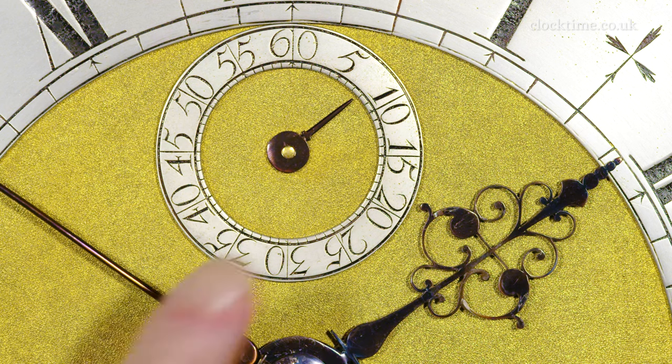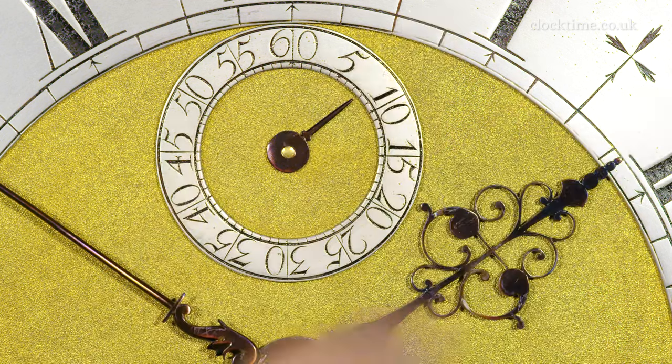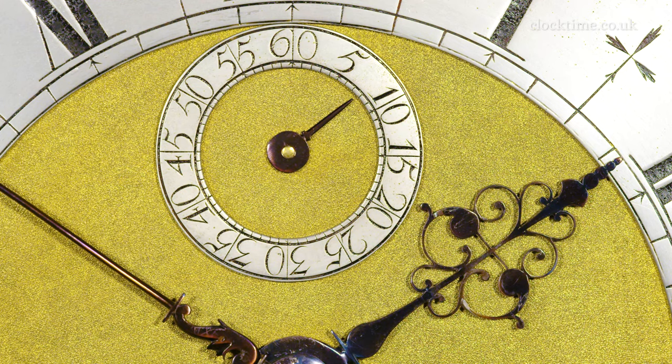And look at the detail created in this Tompian hand. It just reeks of beautiful quality — the tiny, tiny swirls surrounding the central shaft. And just think: making this with your own drills, your own piercing saws, and your own files, which you've had to make to create a thing of beauty like that.